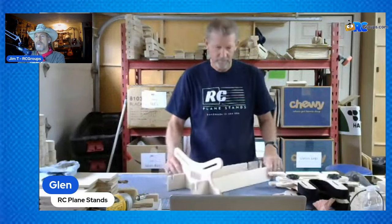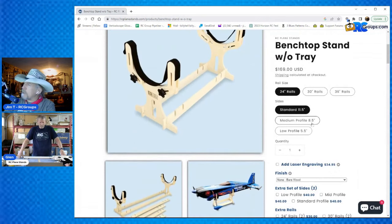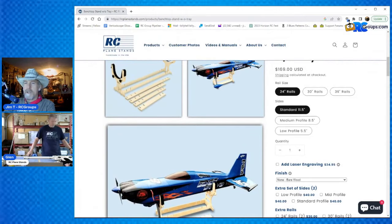We're going to jump back over to the website. Go to Products, then Benchtops — it's the first selection. There's your 24-inch, 30, and 36-inch rails, standard, medium, and low-profile options, and photos of everything. That'll show you what you need and how to order. As for shipping, I usually have all this stuff in stock and will ship out that same day or next day depending on what time you order. It goes UPS ground and it's free shipping. In California it'll arrive the next day, otherwise usually three or four days to Florida and similar distances.